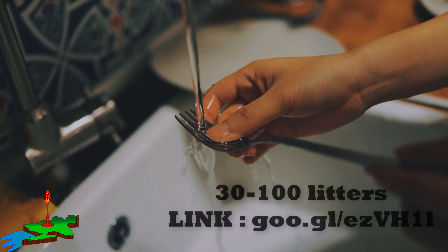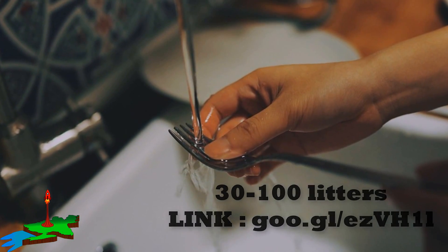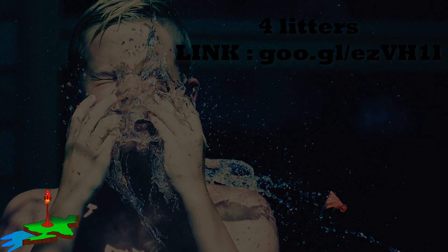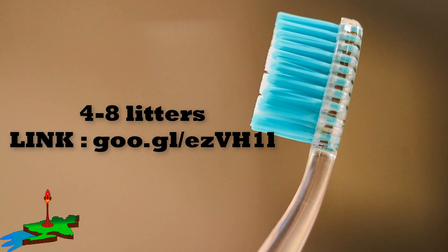In the same way, for washing dishes, we use 30 to 100 liters of water per day. For washing our faces, we use 4 liters of water per day. And for brushing teeth, we use 4 to 8 liters of water per day.